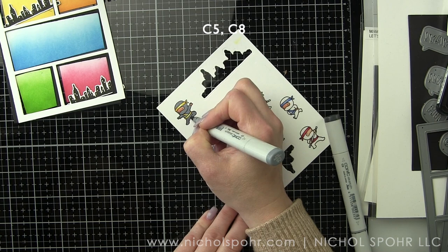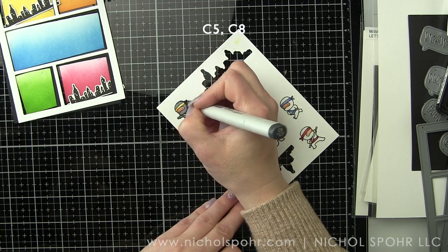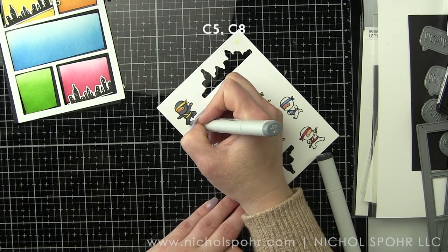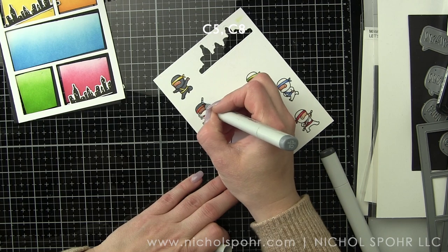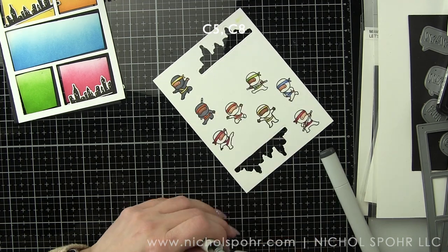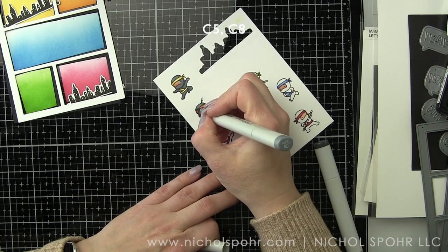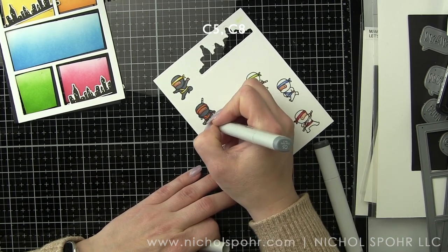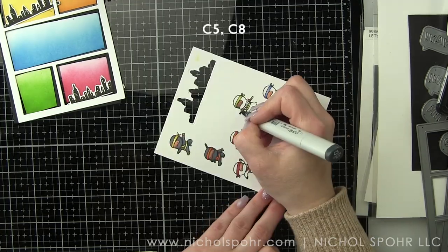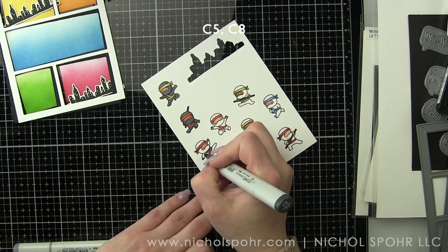I'm going to color most of the rest of the ninjas' outfits here on camera, but it's simply repetition with C5 and C8. I have listed the marker colors across the top of the screen for easy reference, and I've also listed them on my blog. Very quick coloring — I'm only using two shades per color to make it really fast. These are tiny images, so I don't generally do tons of shading.